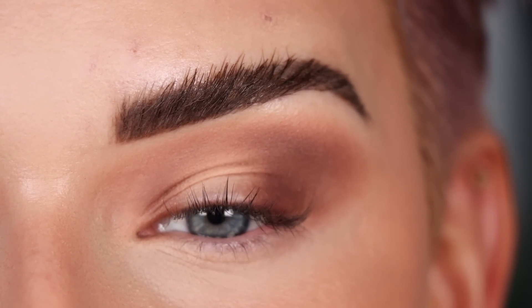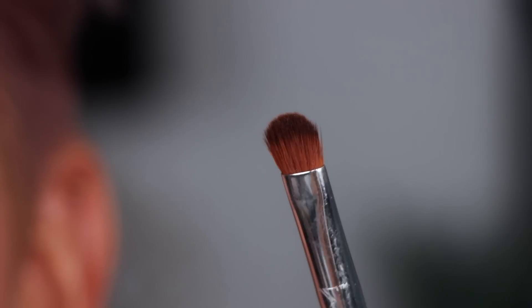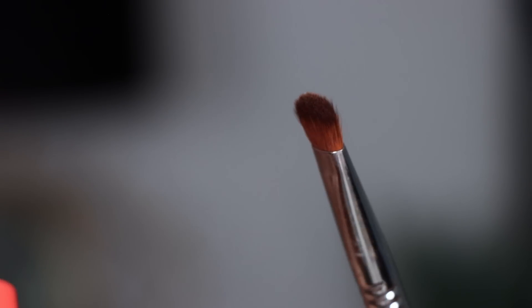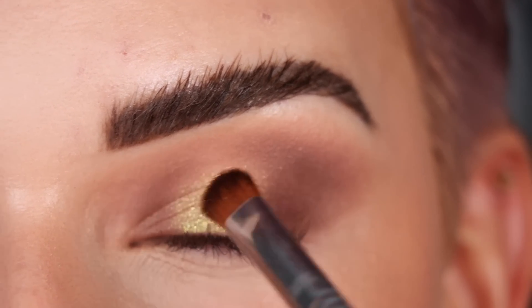I'm liking how that looks on my eye shape versus doing the outer and inner corner the same depth. Now it's time to add some shimmer to the lid — I'm going to take a Sigma E54, spray it, and pick up the shade Hollywood. This is going to go on the center of the eyelid.